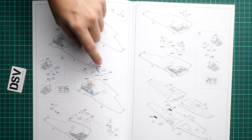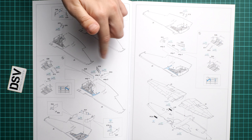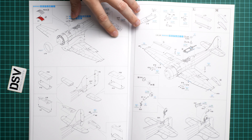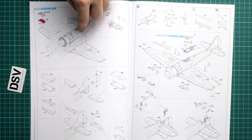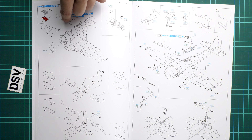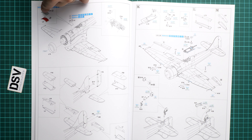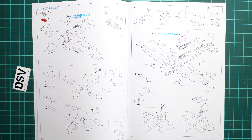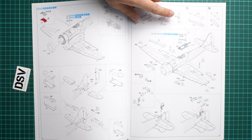Continuing through the manual, we install the separate tabs for the main wheel wells in the top wing section, then join the lower section and attach it to the fuselage. The top radiator grill can be modified by installing a PE part, though it is quite tricky. Using the standard plastic part or placing the PE on top are both options.